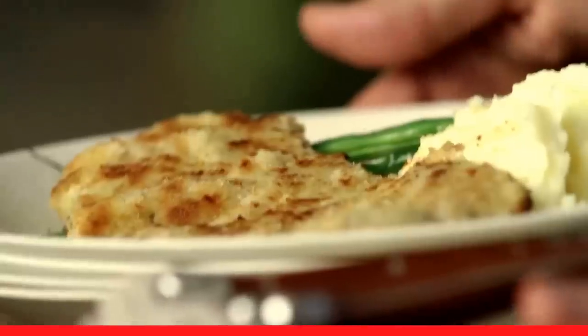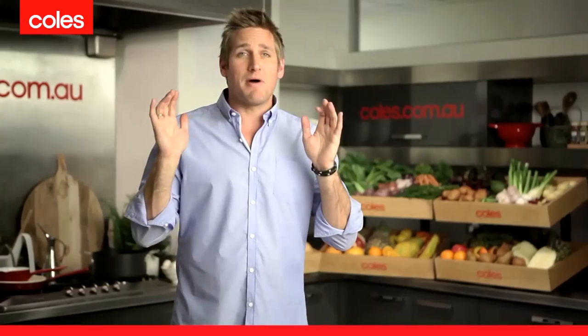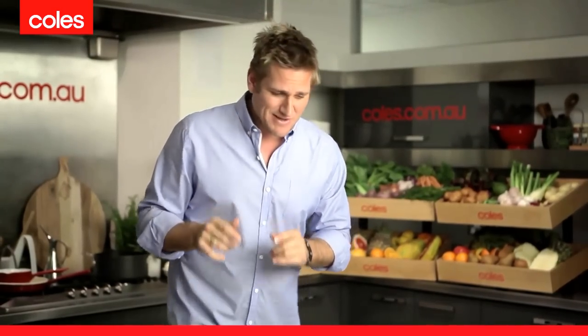I have a recipe that'll feed your family. It's a beef schnitzel with mashed potatoes and green beans. Very simple, but really, really delicious. This is how you make it.